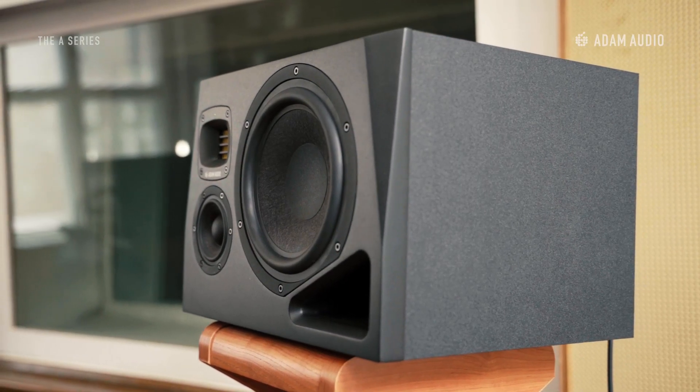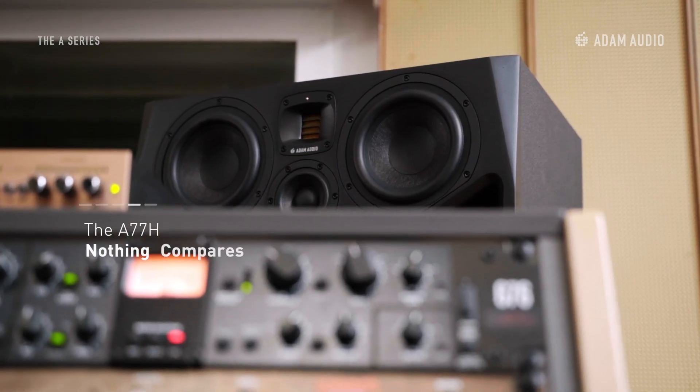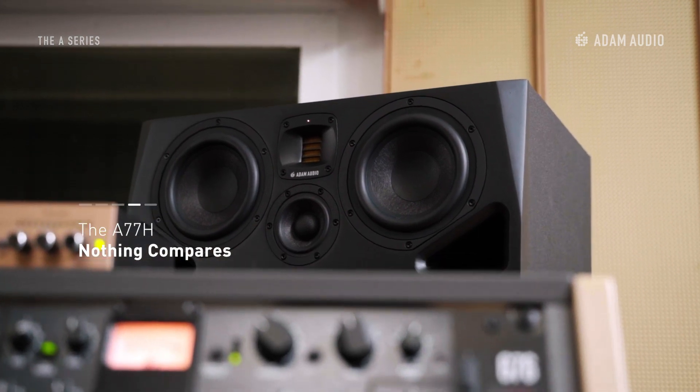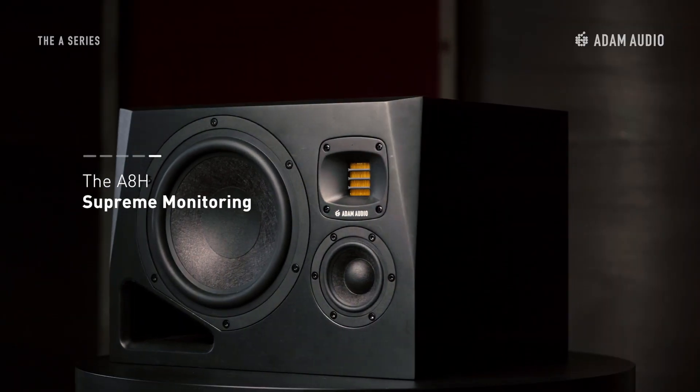For the first time ever, we're able to offer you not only one, but two fully-fledged three-way midfield monitors in this price bracket. Introducing the A77H, and what we consider to be the top of the range, the A8H, which is available in left and right versions.